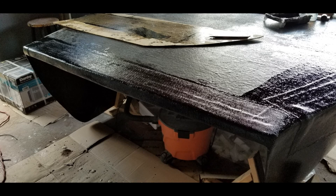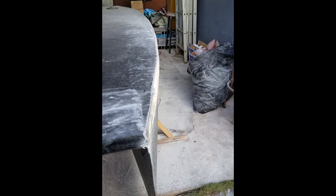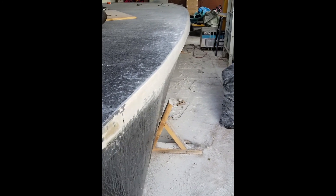Now the back end is glassed over. Getting close on this last side, after quite a bit of sanding and sanding, we've really smoothed out the lines.